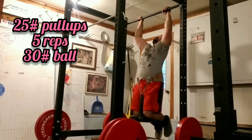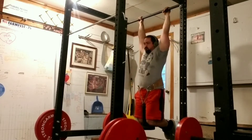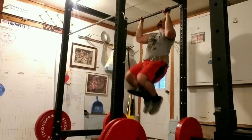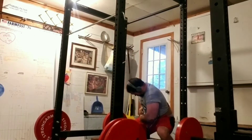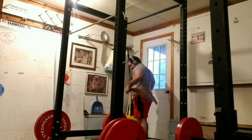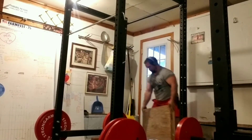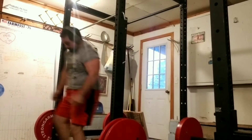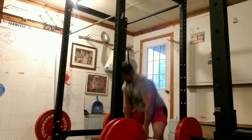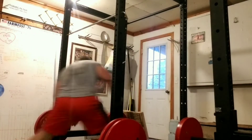Here's some weighted pull-ups — this is only 25 pounds added, for 5 reps. I stopped at five and hopped down. I have a slam ball from Titan Fitness, and I would take the slam ball and toss it over that little bar going across the front of the rack where I was pressing out of. My goal is 20 reps and I hit that every time. This is sped up one and a half times speed.